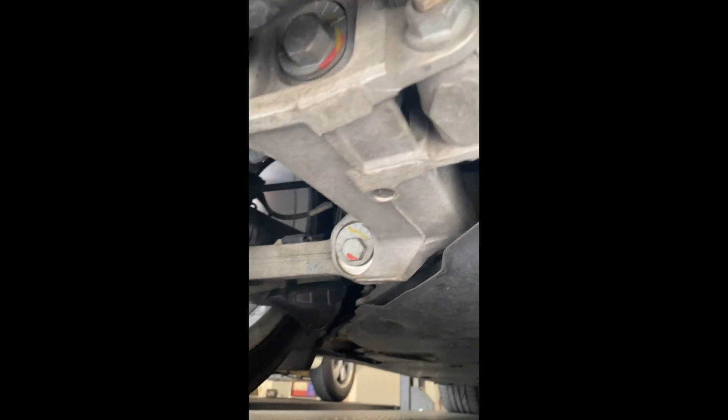Here we are at the drive boots again — no leaks or anything at all.